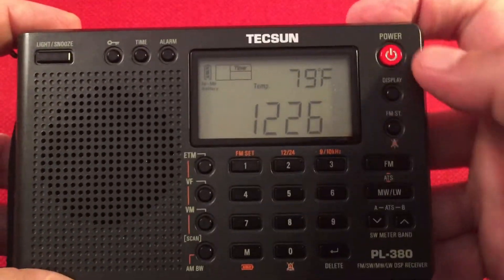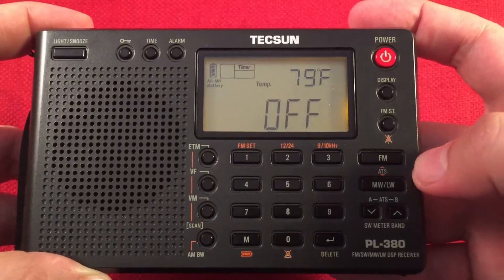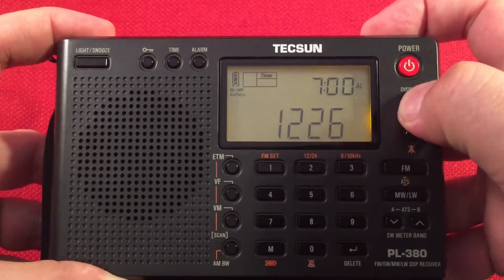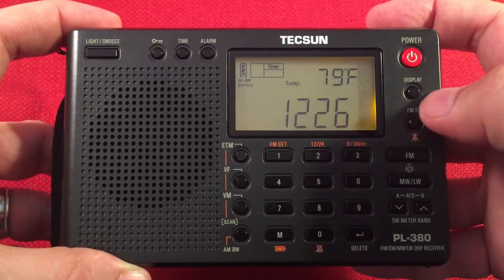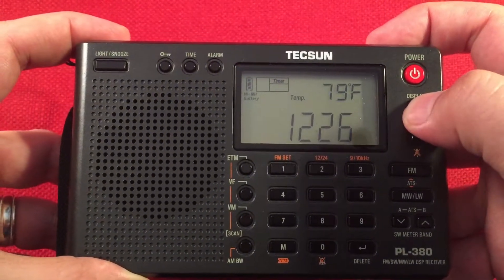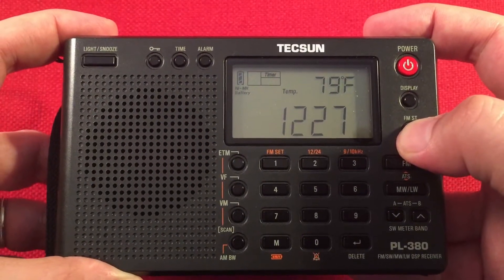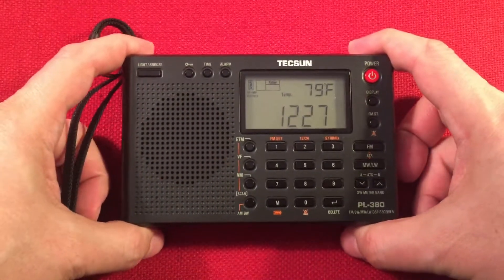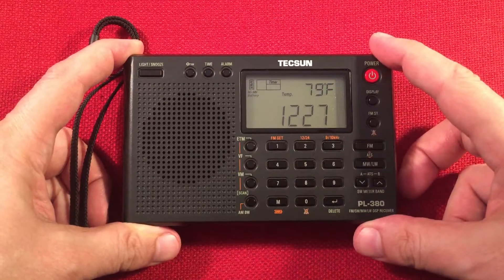We have a power button over here for the sleep function. We have a display feature that changes the top mode here — alarm time and temperature when the radio is off. And when the radio is on, it has signal-to-noise ratio, temperature, alarm time, and local time, which is nice. Here we have FM stereo toggle switch and a light on or off. So you can set the light on this radio to be always off. I kind of like that feature if you don't want to drain the batteries.